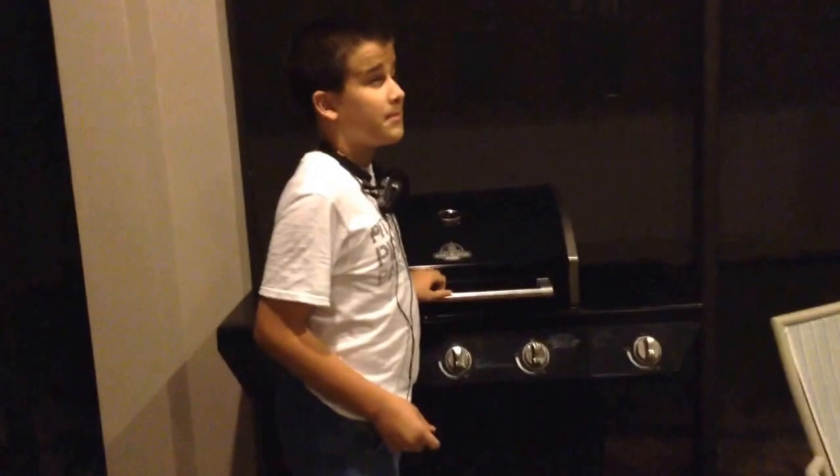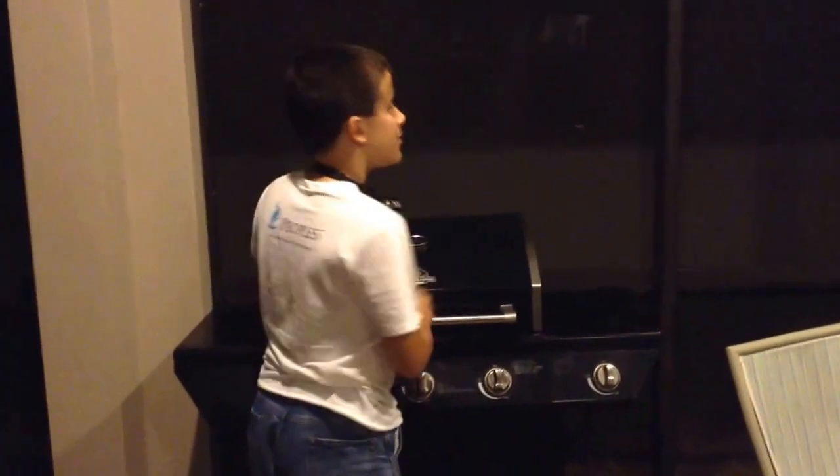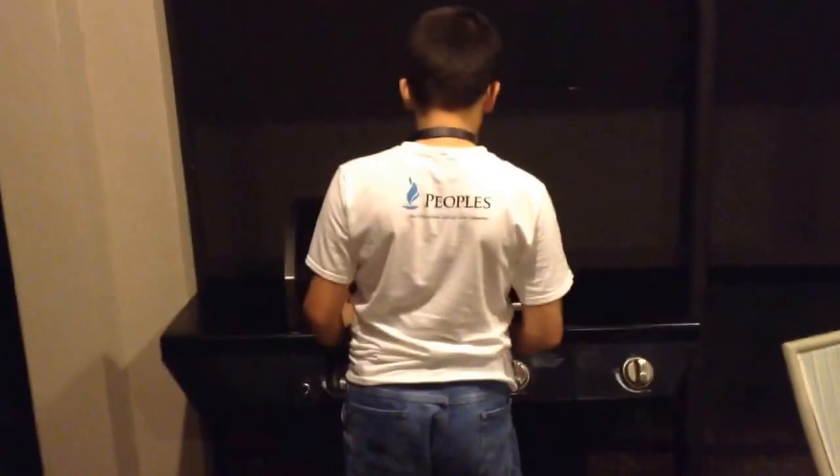Hello YouTube, what's going on? This is going to be an instructional video on how to light your Grill Master propane grill.